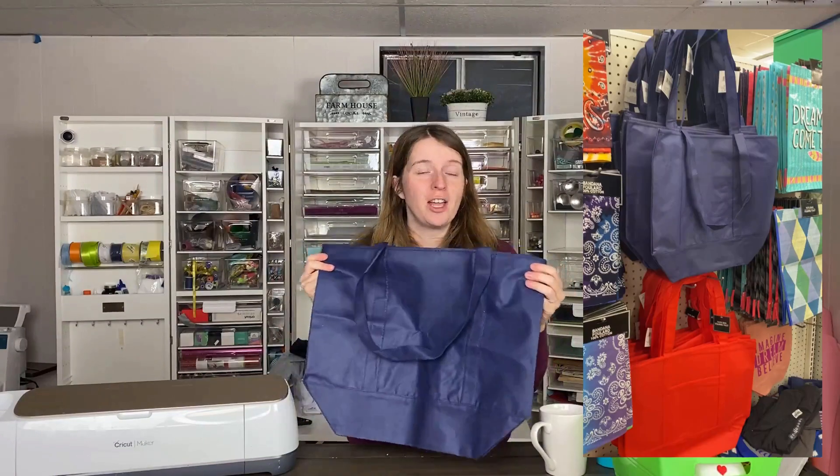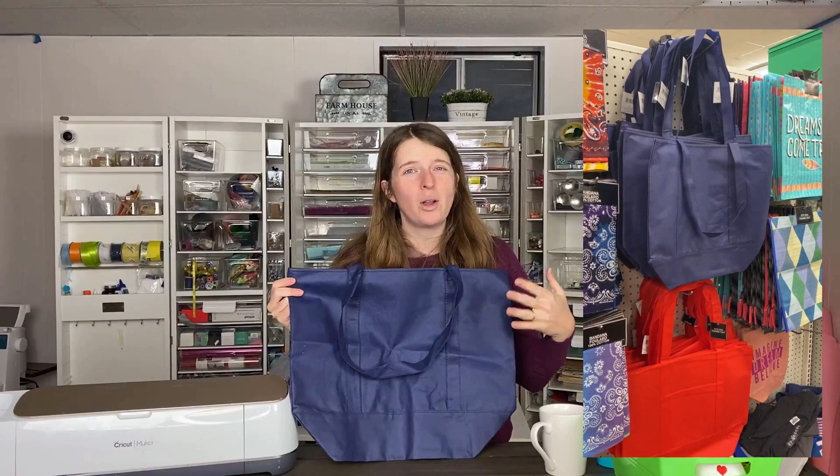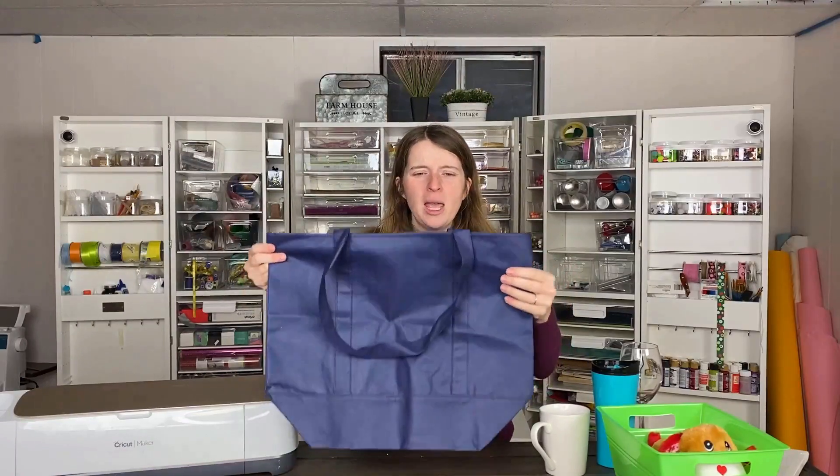Everyone loves a good Cricut tote bag, and the Dollar Tree has some different tote bags you can try out. They have some more plasticky ones which I would avoid because you can't really put iron-on on those, but this fabric one would be great for iron-on and I will definitely be making a project with this one in the near future.